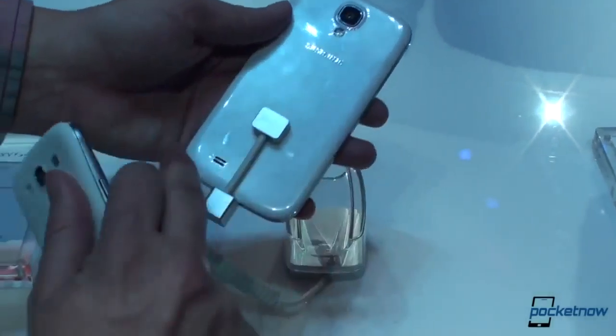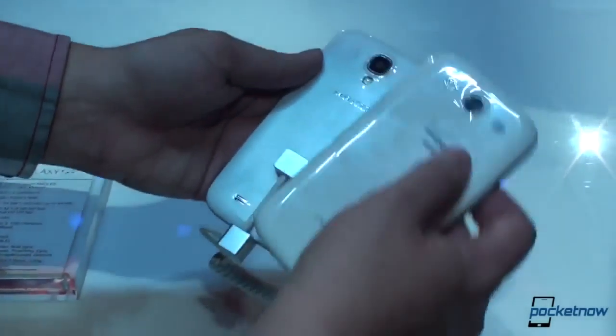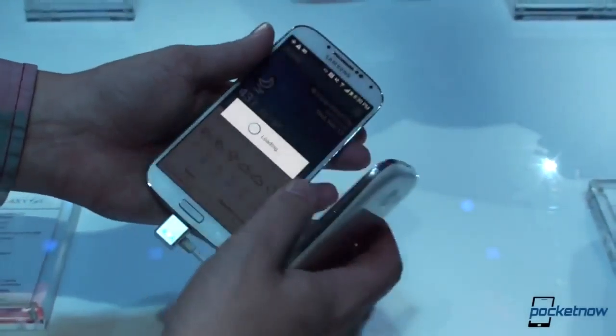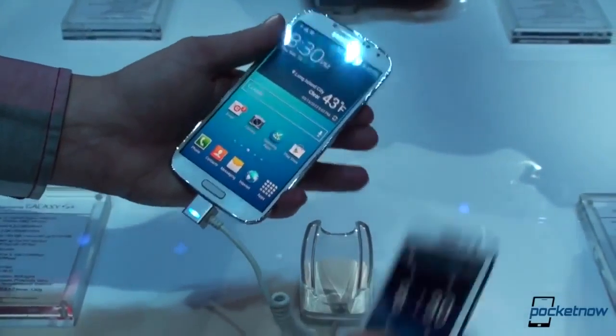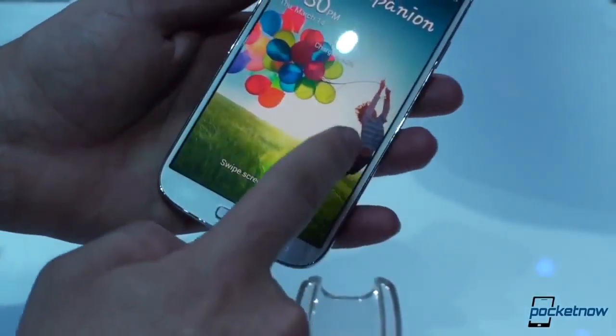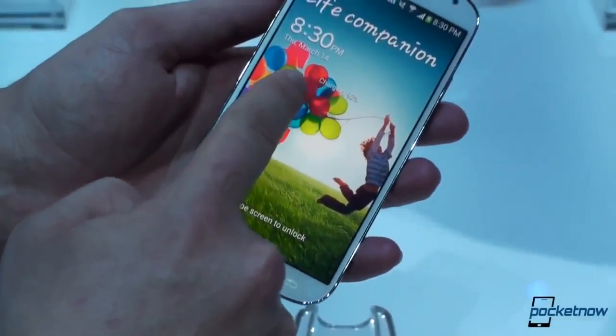You can see the speaker has been moved from the upper right down to the lower left on the S4, and the flash has been moved around a little bit. These are kind of minor changes. But speaking of the Note 2, some features have been adapted from that device — the new enhanced AirView-like functionality, where you can hover your finger over the lock screen.